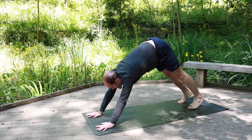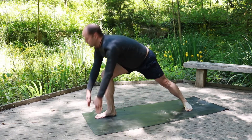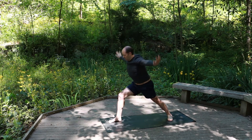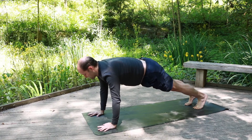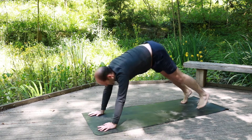Identify the right leg, bringing it forward, preparing for warrior one. Back foot 45 degrees, rising up — strong warriors, looking up at the thumbs. Exhale, windmill the hands down on either side of the foot, kick that right leg back. Exhale down. Inhale, up dog. Exhale, down dog.